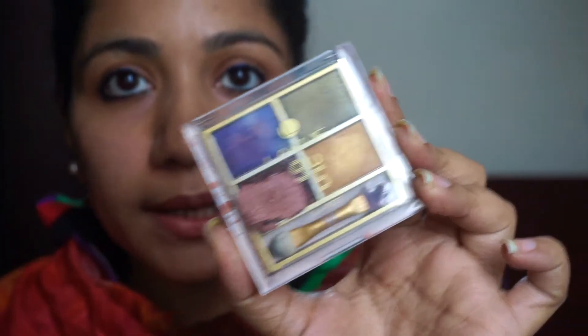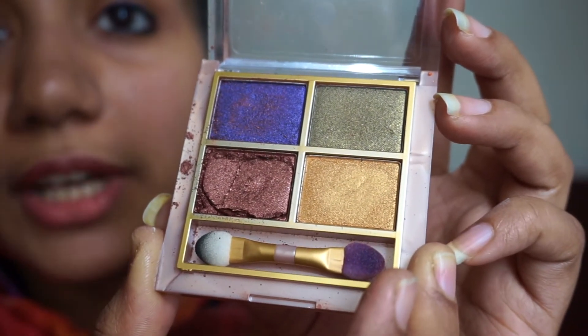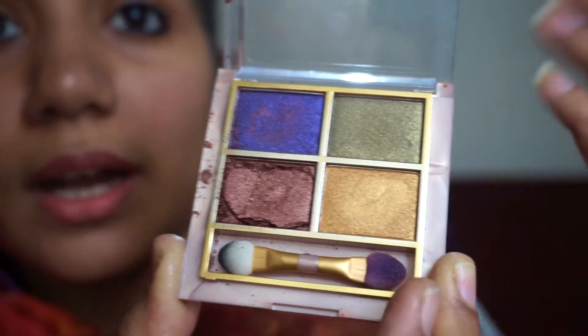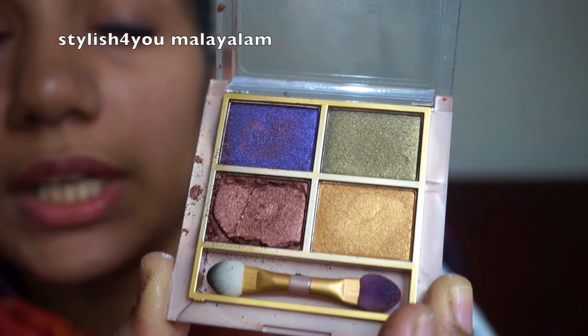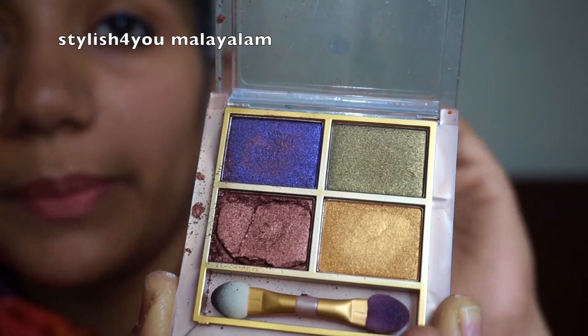This is the LAKME 9 to 5 palette. I am going to show you the shades. These 4 shades make up the LAKME 9 to 5 palette — 4 beautiful shades. This is a peacock-inspired palette.